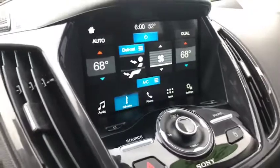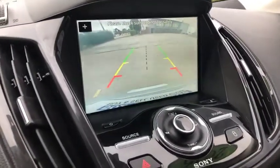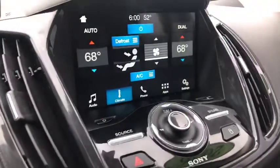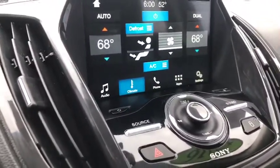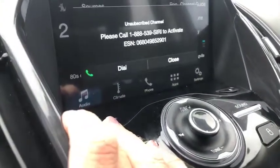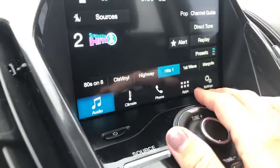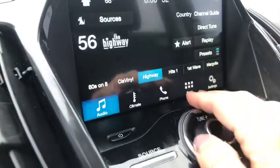Coming over here to the center — if I put that in reverse, you'll see that it does have the backup camera. If it looks like it's blinking, it's not; that occasionally happens when I take video. You have your audio there, and it looks like you do have SiriusXM — this particular channel you don't have active, but you can activate that if you like.